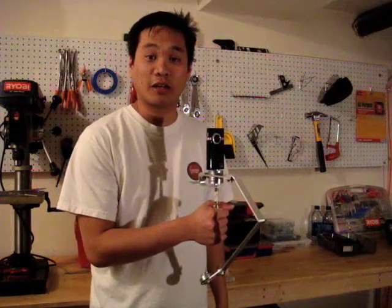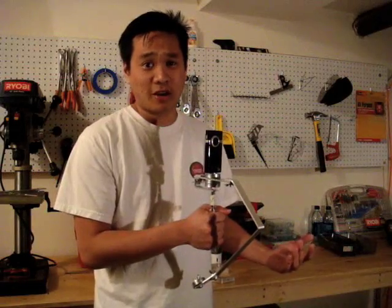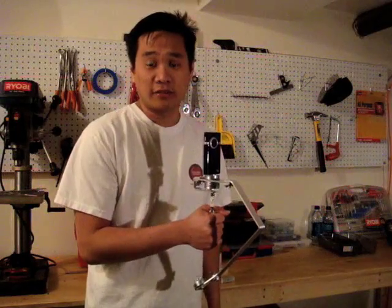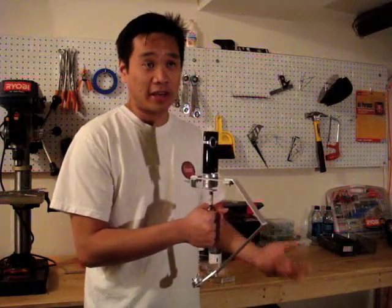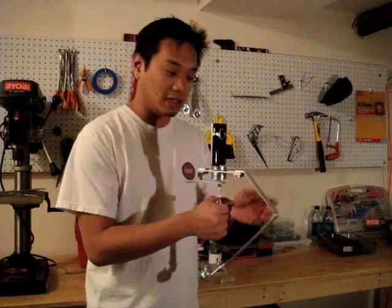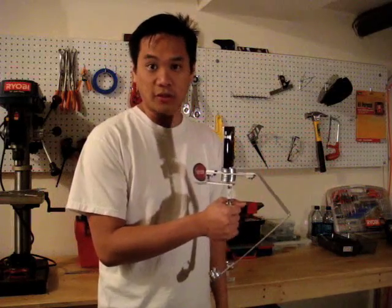Hi, this is Joe from Protodojo.com. A few weeks ago, I was inspired by other projects on the internet to build my own Steadicam Merlin. If you're not familiar with that, it's a product for about $800 from Steadicam that allows you to balance your camera on top and get smooth, fluid shots while filming.